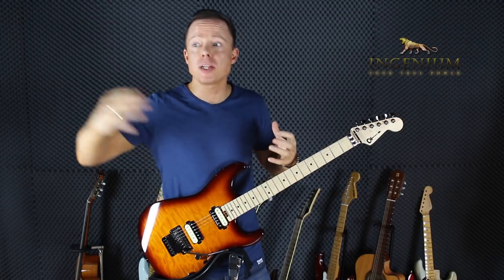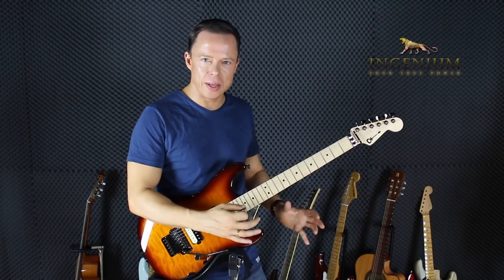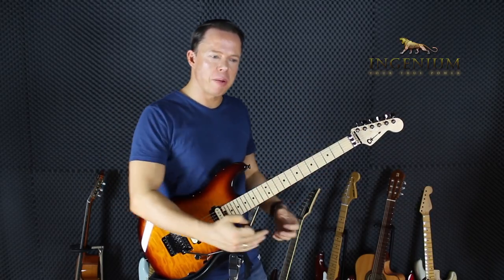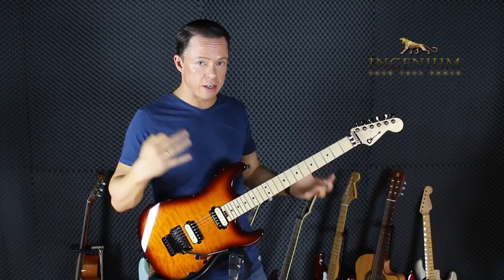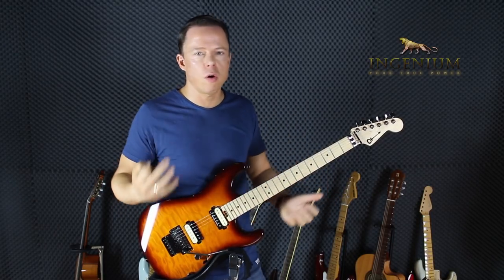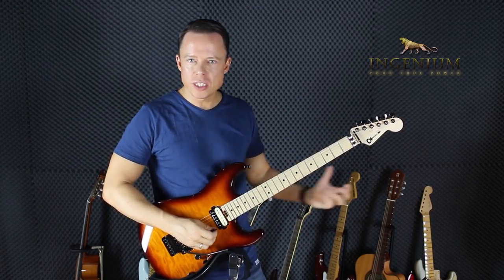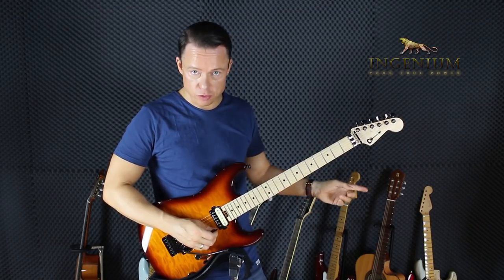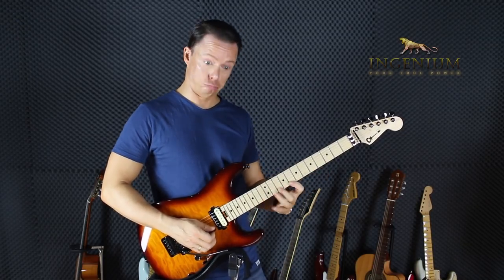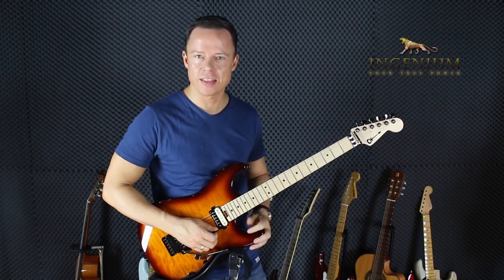You instantly become much better at alternate picking. When you do sweep picking, mixing it with alternate picking and directional picking, then suddenly - because you can take breaks - your whole skill level will go up 1000%. Of course, you need to practice it in the right way using a metronome and getting your timing right, because not everyone can do something fast just like that.